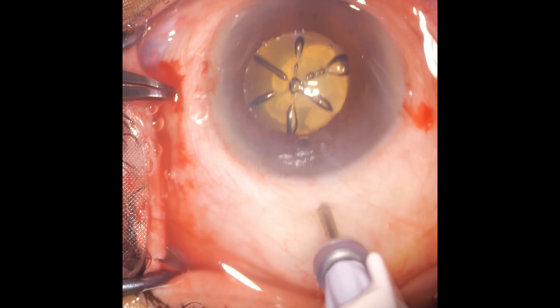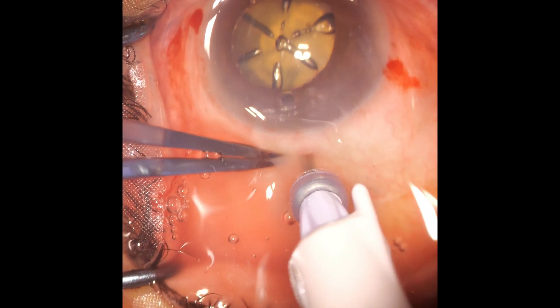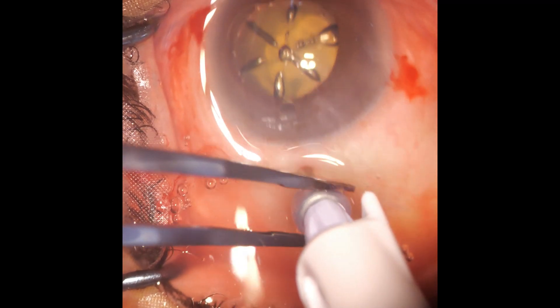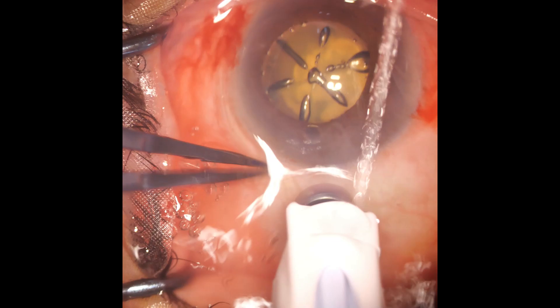Therefore one has to do a pars plana vitrectomy — put a trocar, get familiar with it, even though one is a cataract surgeon. It's very useful. The trocar is not fully inserted; now it is.